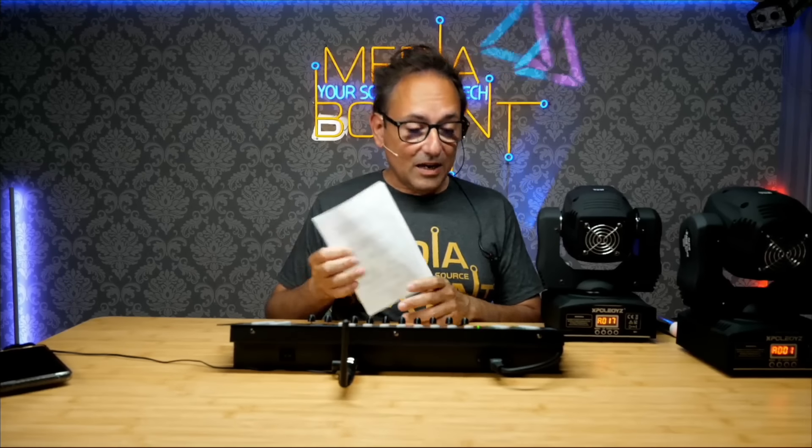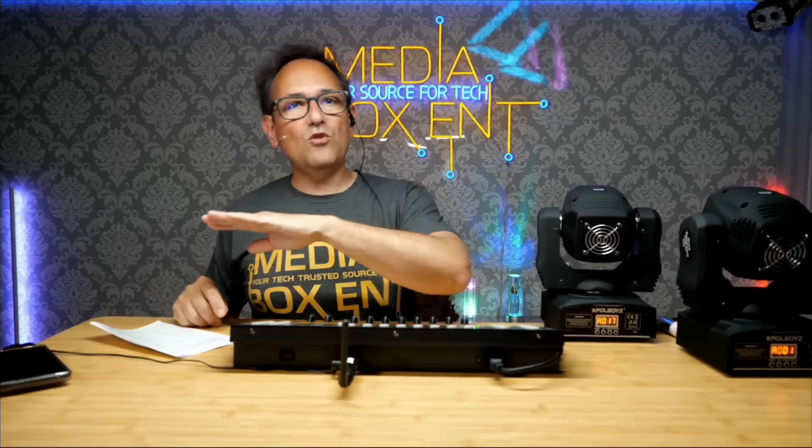Today you're going to learn how to program a DMX controller. This one has 512 channels on one side and 192 on the other. You're going to learn the basics — how to program moving lights, what channels are, what scenes are, and much more. Watch to the end because it has a lot of cool information.